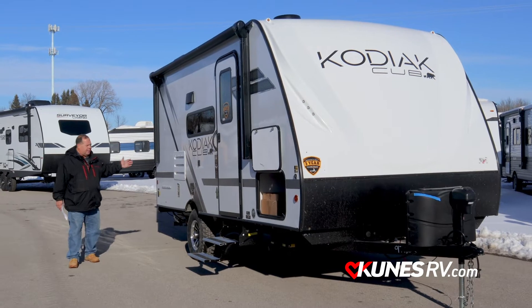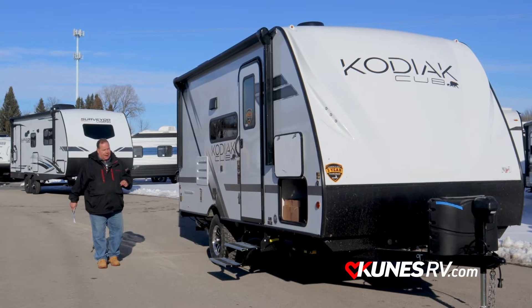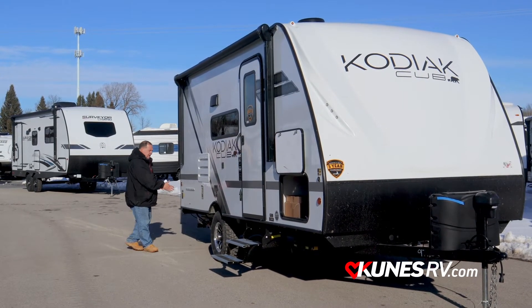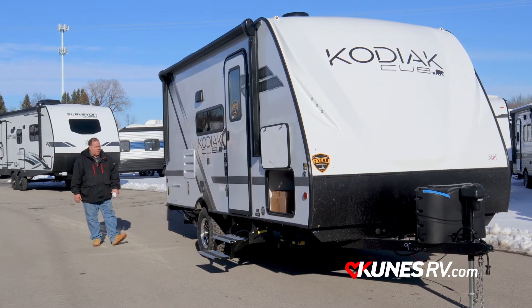This one features a gas/electric LP fridge and a griddle. In the pass-through storage there's a griddle that can be hung right here, so you've got your own little outside kitchen — with an LP hose to hook up for powering it up.